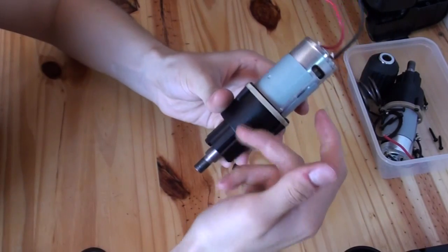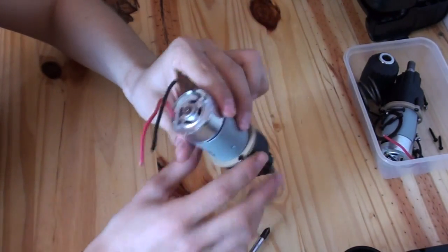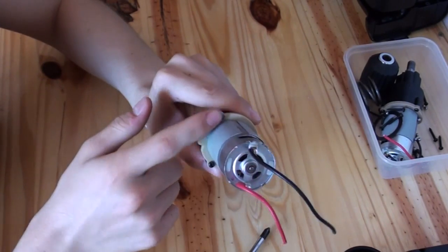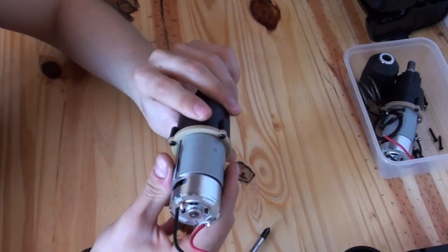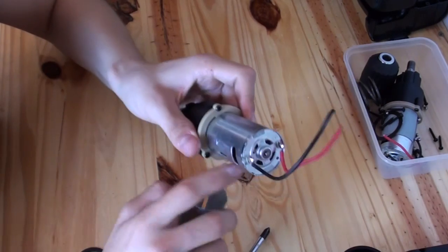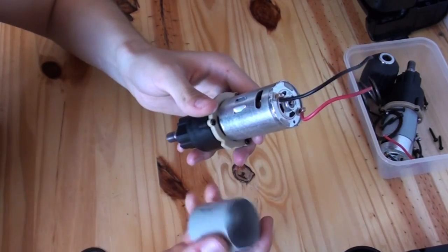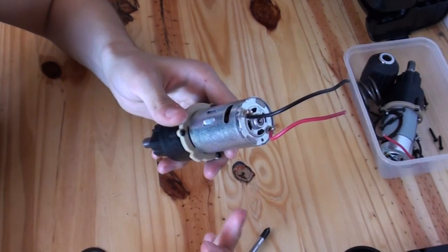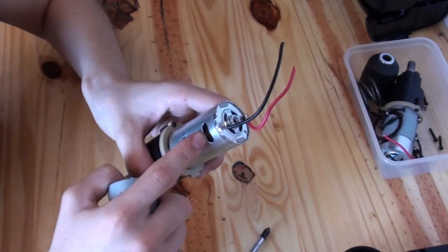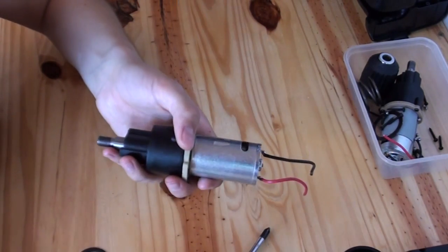Obviously this one's got a black case — a beige kind of colour case is quite common. Lots of them have four screws around the outside. It doesn't really make any difference. These cheap drills will nearly always use this size motor, which is a 550 size motor. This one is a 12-volt drill. You can get more expensive 550 cans which have got bigger fan blades and just a bit better quality, but I find these work quite well as long as you treat them well.